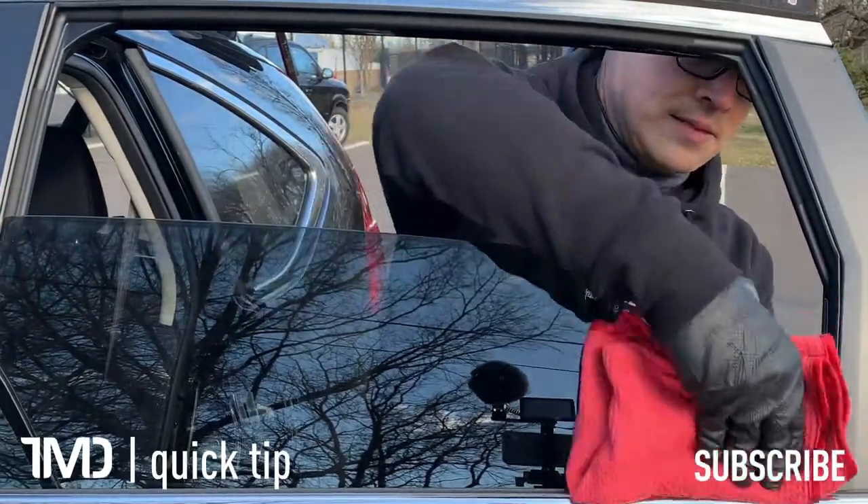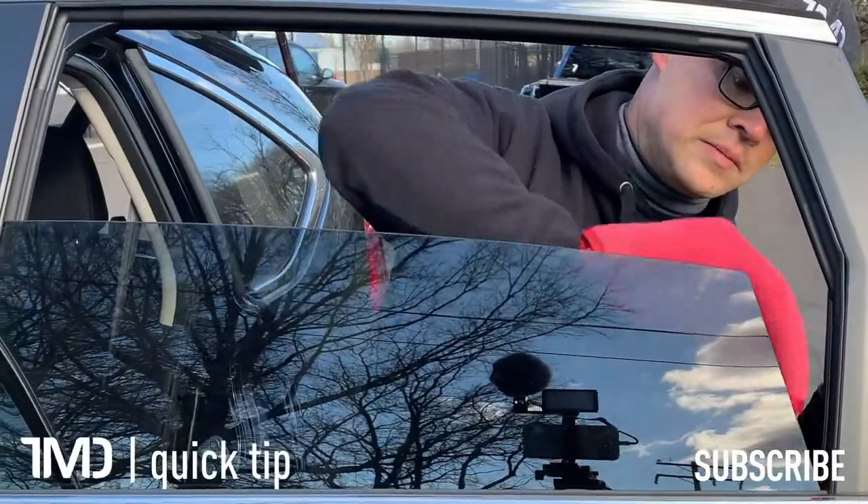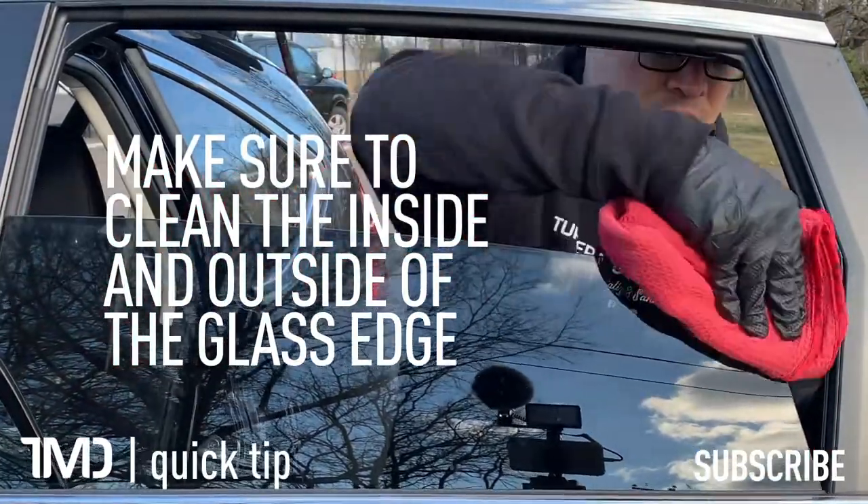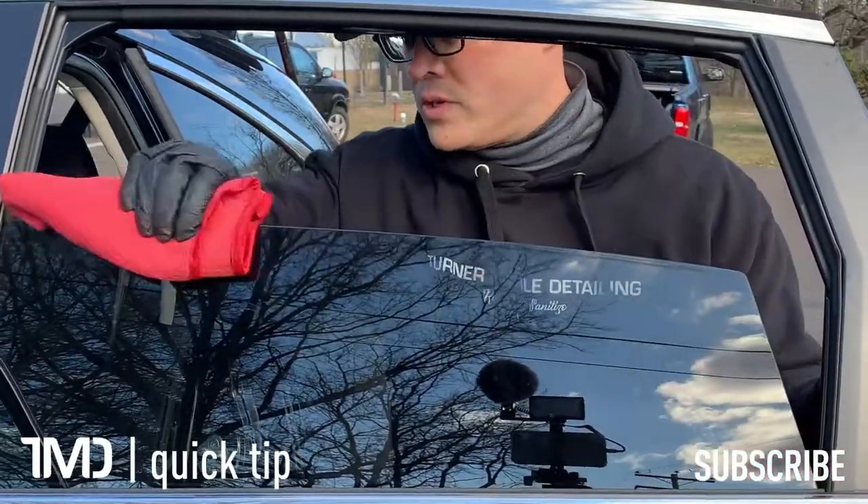Go over the top edge of your glass inside and out, especially the outside because that's where all the dirt gets on it.